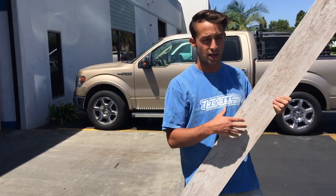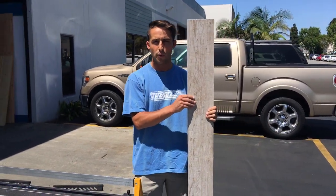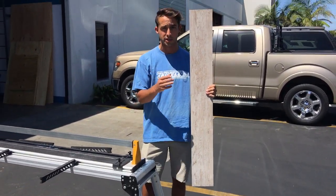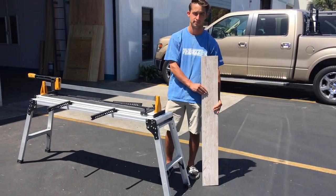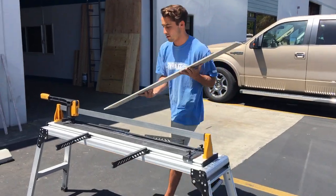Now I'm going to show you by cutting this pretty slim 48-inch piece of porcelain, and you can tell it's 48 inches because it's nearly as tall as I am. Let's give it a go.